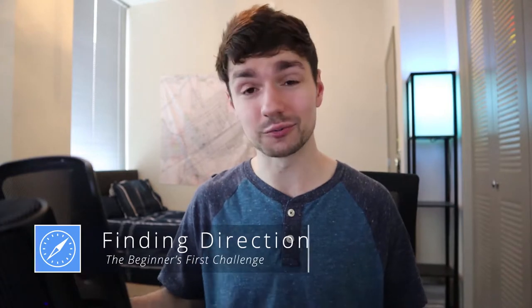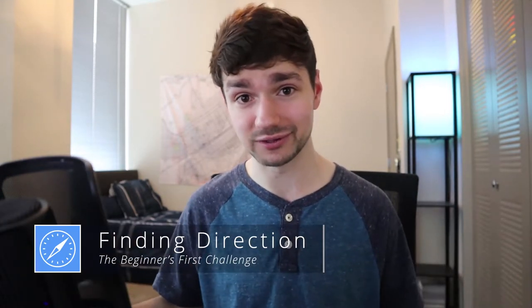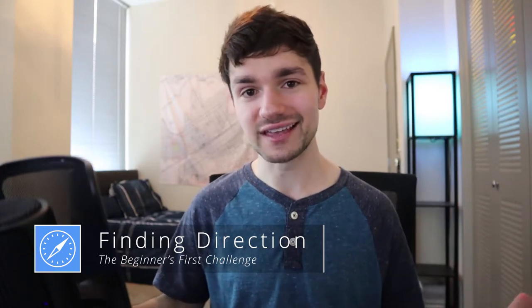So you might be wondering, why on earth would somebody make a video series titled Drawing for Beginners where they're not actually going to do any drawing? My personal belief and personal experience is that the first major challenge every beginner in the art world has to face has nothing to do with drawing whatsoever. It's that the art world is a very vast and confusing place to someone who's coming in from the outside. There's a vast wealth of information out there — videos on drawing hands, cities in two-point perspective, composition and design — but without a sense of direction, without a sense of what you're trying to do, it's all just noise. It's information overload.